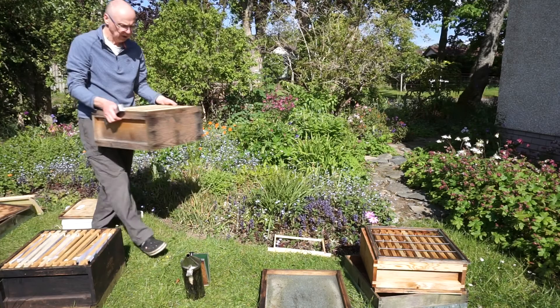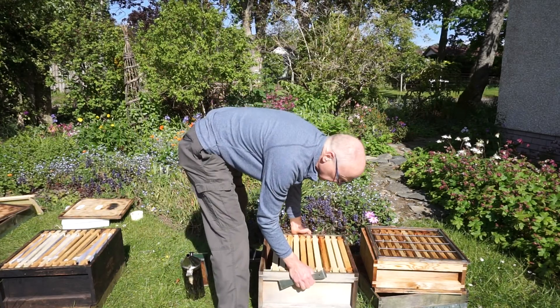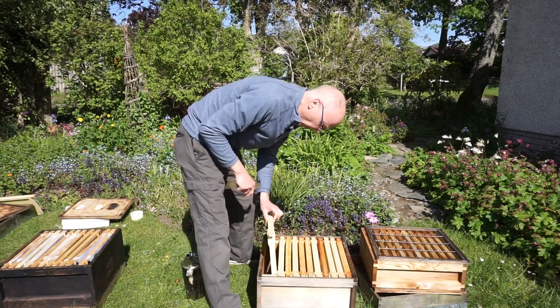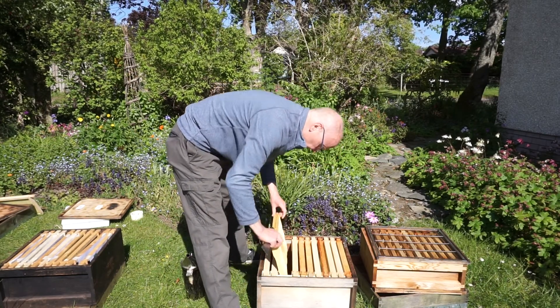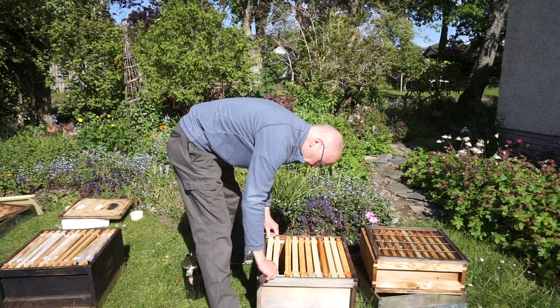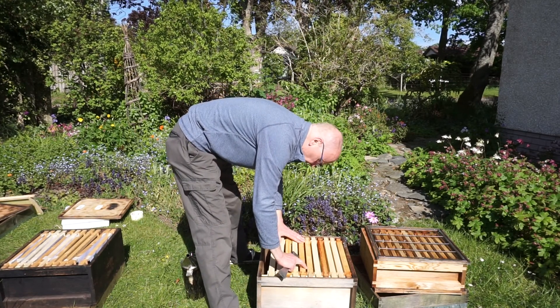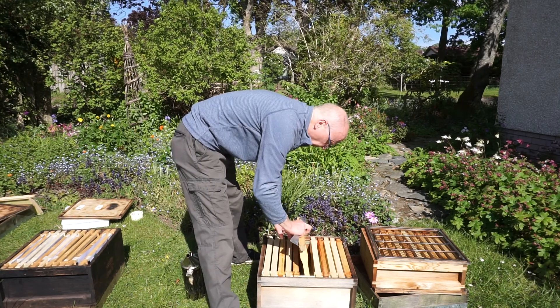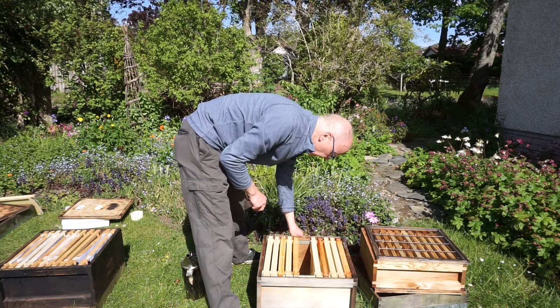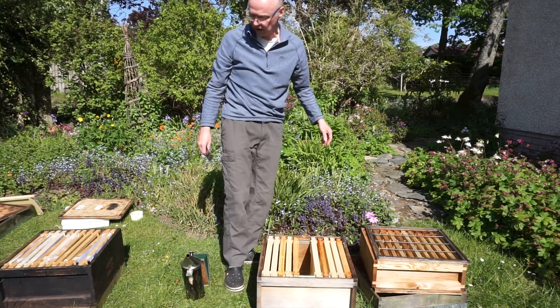I've got a brood chamber all made up — it's got mostly foundation in it, and some drawn comb which is better. It's basically an empty box. I'm going to take one frame out of the middle and leave a gap in the middle for the queen's frame.